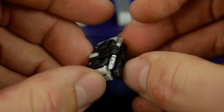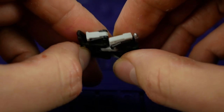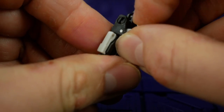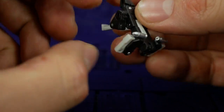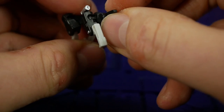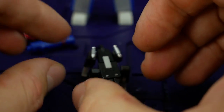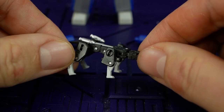I haven't transformed Ravage yet, so let me figure it out. Super small — I think they've done a good job with the engineering of that, considering his size.